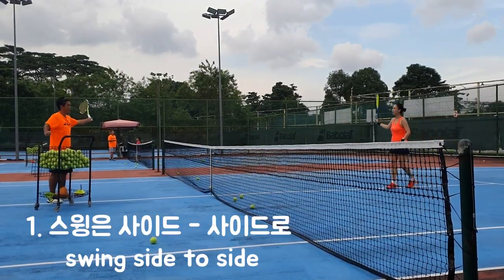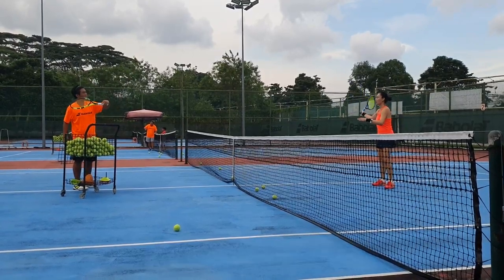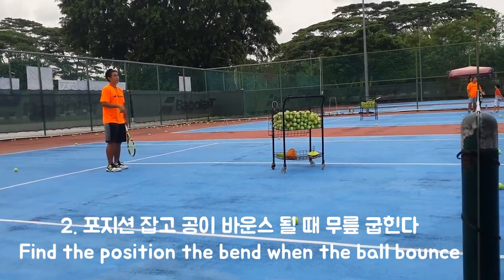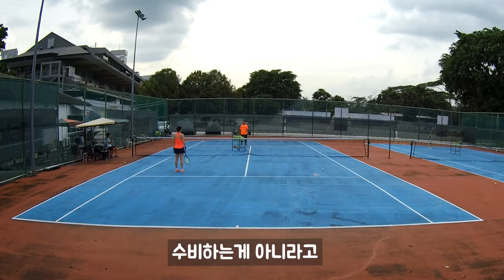Bend. Because when you put it down right, you'll become touch spin. We're doing side spin. You need to run around first. Then when the ball bounces, you bend. Same time when you bend, because this one is you're going to attack. You won't be on defense.